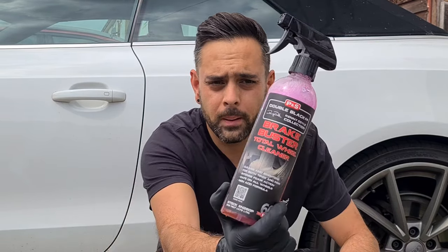Welcome back to Passion Detailing. Today we are beginning to do a review on P&S Brake Buster. This is a wheel and tyre cleaner. If you want some tips and tricks on how to use it and see how good it is, let's get at it.